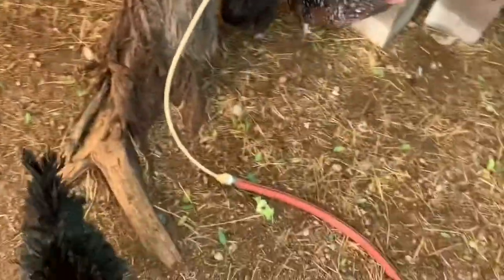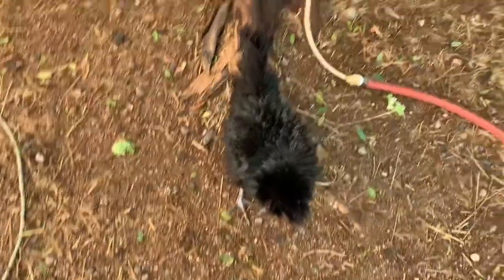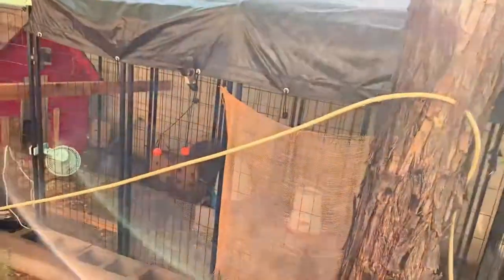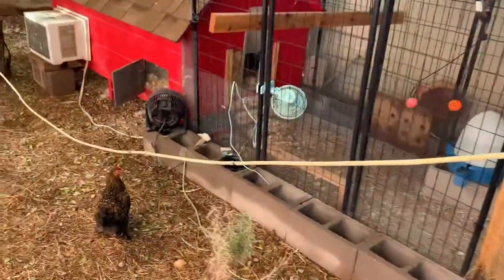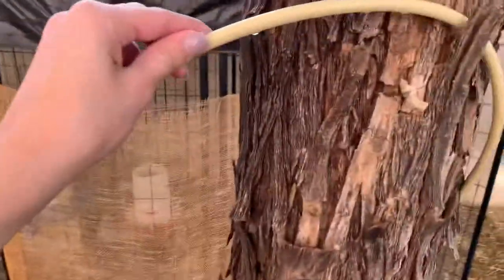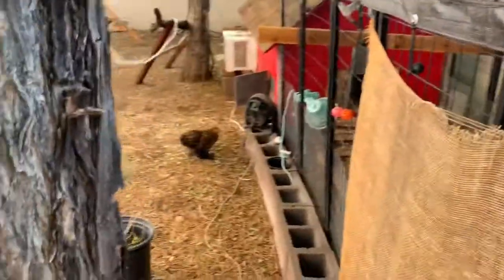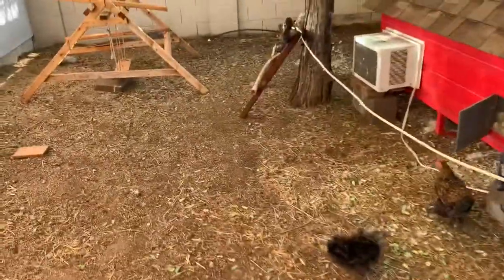We've got this Mr. Mister system hooked up from Walmart. It's about $20 for the portable ones and it's on a hose timer so it goes on and off. It's also on a smart plug so I can turn it off from my phone if we're out of town. It's really nice.